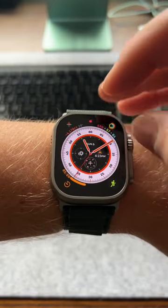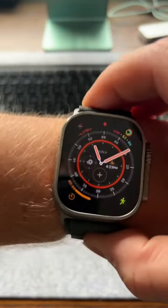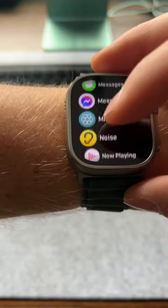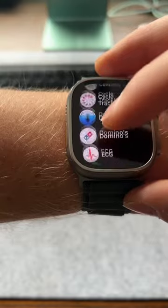I like the fitness rings in the upper corner. As simple as it is, it does remind you how much you have or haven't moved. One quick hack, and perhaps my favorite, is being able to use the watch to trigger your cell phone to take selfies — camera remote.